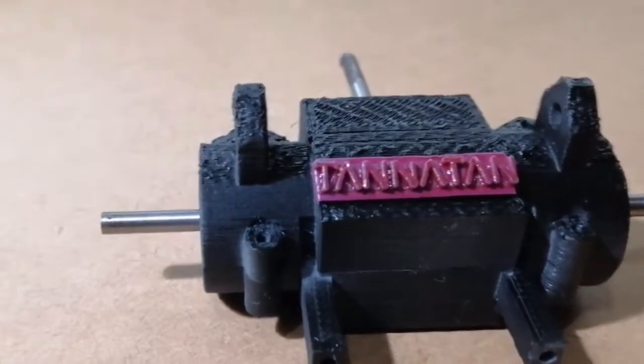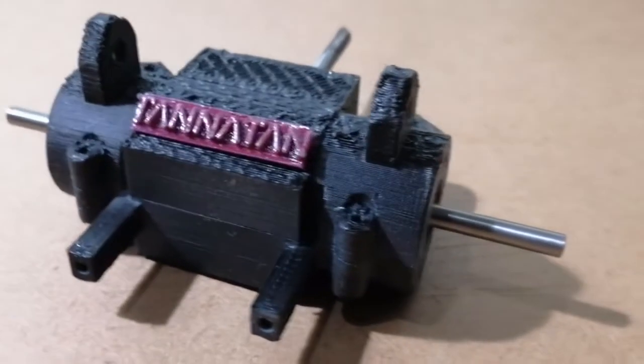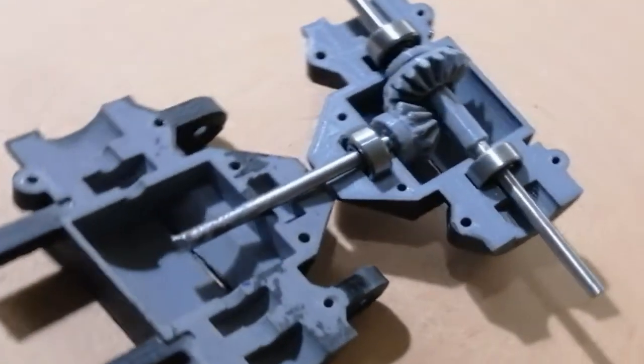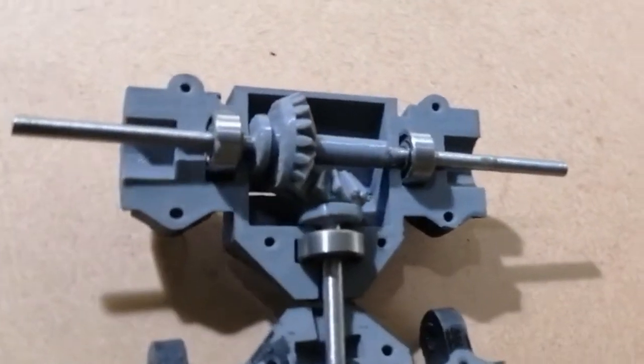Hello friends, today we will be doing a super cool, super efficient transmission box with the help of 3 10mm bearings, a 3mm steel rod, and some gears and parts which I have 3D printed in PLA using my Ender 3 printer.